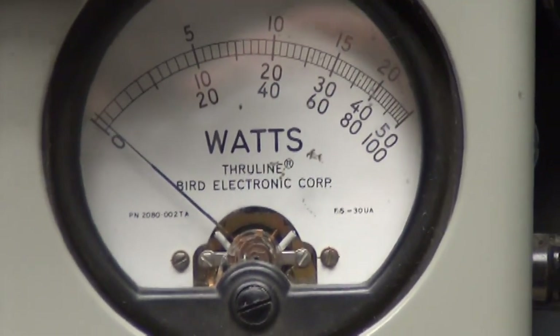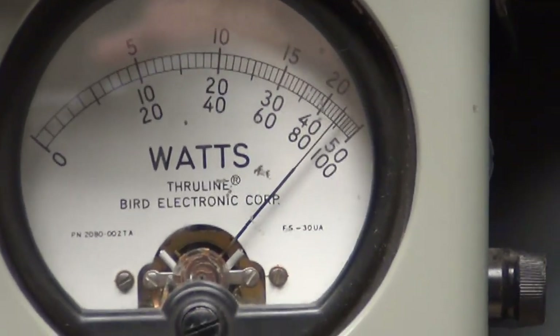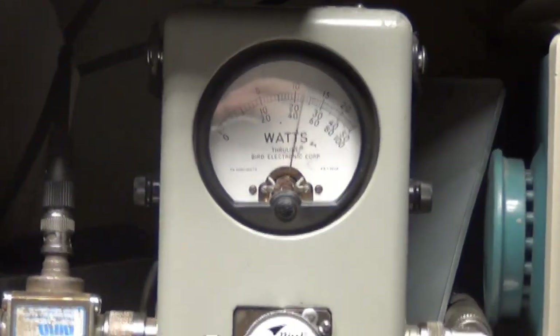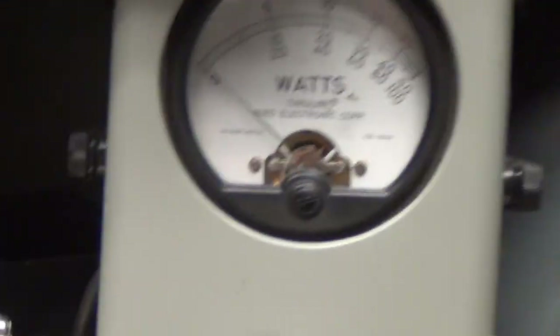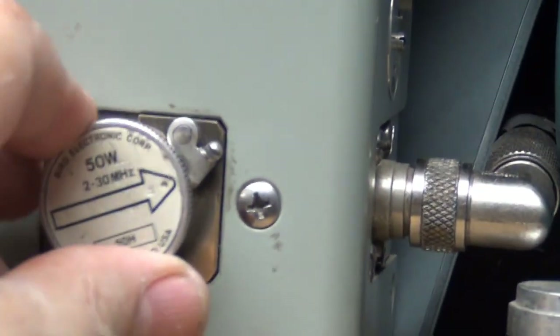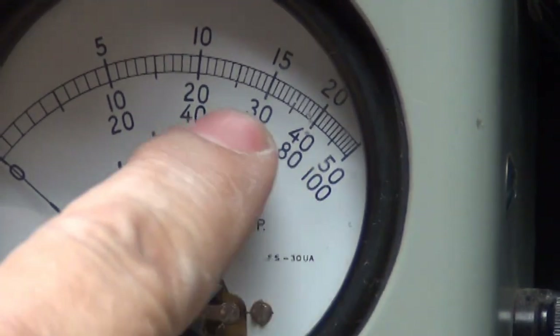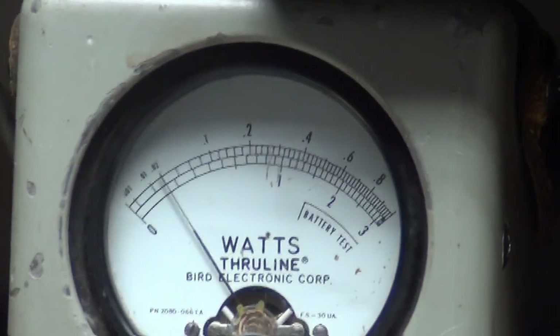And over here, peak power. I think George is gonna want to see the peak power when it's turned all the way down, so let's take this one out and put a 50 watt slug in. So we'll be looking at the middle scale now — 40, 50, 30. We're back to dead keying at two watts.